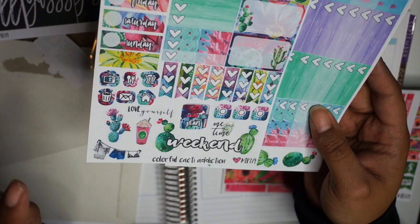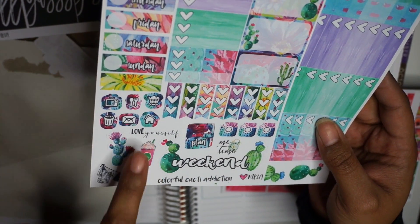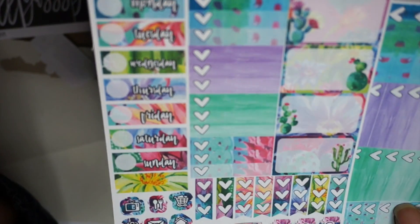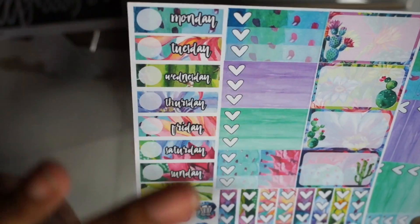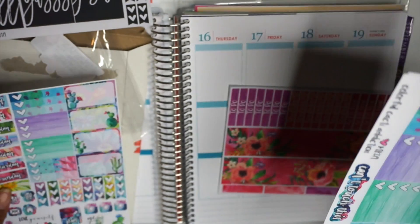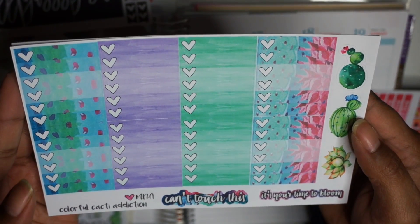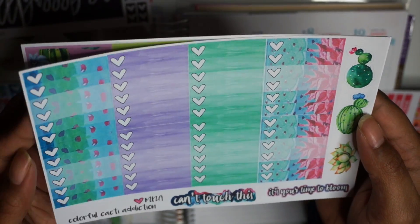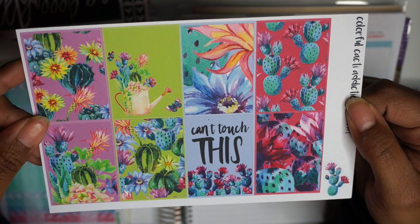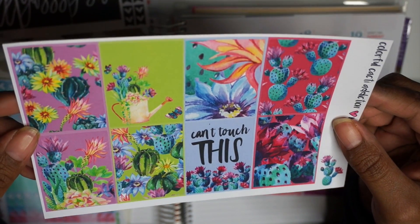So you've got a weekend banner, some Instagram stickers, a Planner sticker, a Starbucks thing, some other functionals. You have your daily days — Monday, Tuesday, Wednesday right here. You have some small checklists, some half boxes that have room to write, and your ombre checklists that are just gorgeous. And then I got the full sheet of full boxes.